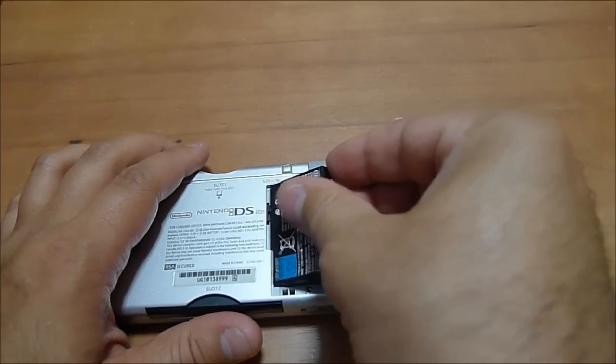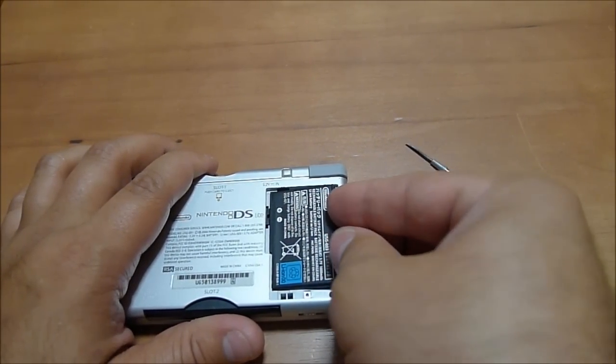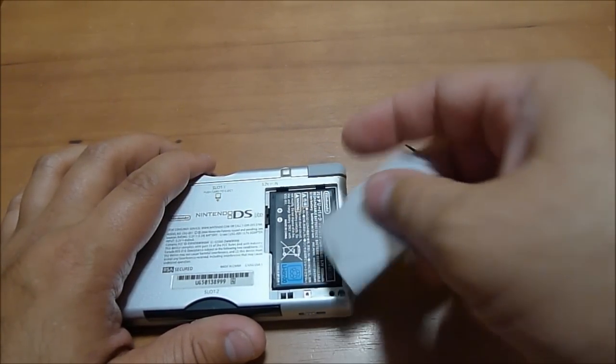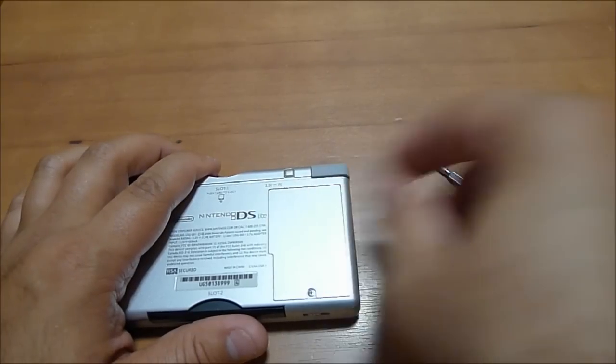Remember, if you're going to store this for a long period of time, it's a good idea to remove the battery and keep it separately, to avoid any type of horrible discharge or any other type of damage to your electronics. Match up these tabs when putting it back together.